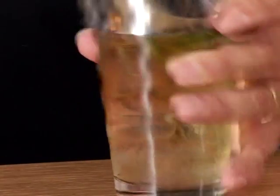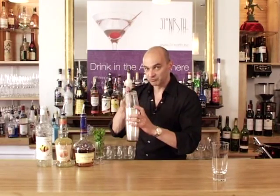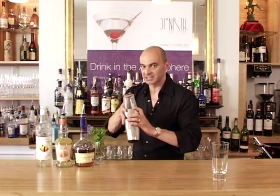Now I'm going to put the cup on the shaker and give it a tap, and I'm going to give it a really good shake because I want to get the oils out of the mint — so I need to knock it about a bit.